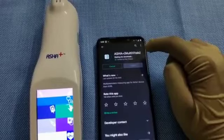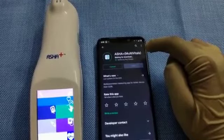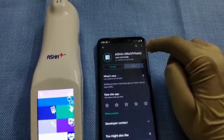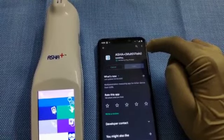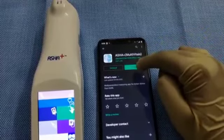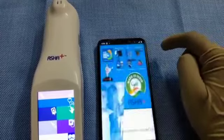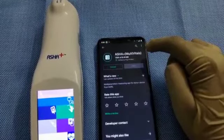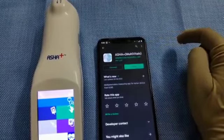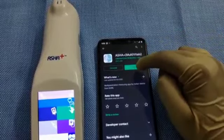For using the stethoscope and the ECG, we would require the support of the ASHA Plus app as well. Please go to the Play Store and download the ASHA Plus app as shown. Once the ASHA Plus app is downloaded, open the application and give the necessary permission.